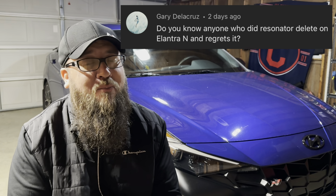Gary's question: I have not done the resonator delete on mine, but I've seen a lot of videos on it. From my perspective it's just a little bit too loud for my taste — I still try to be a little bit respectful to my neighbors. But I think for the ones that have done it, I don't think I've ever heard them say they regret it, because they're the ones looking for that little bit of extra noise. They've said it's still quiet in eco and normal mode, but it's definitely louder in sport and N mode. I think it's just loud enough stock, but I don't think you'll regret it if you're looking for something louder.